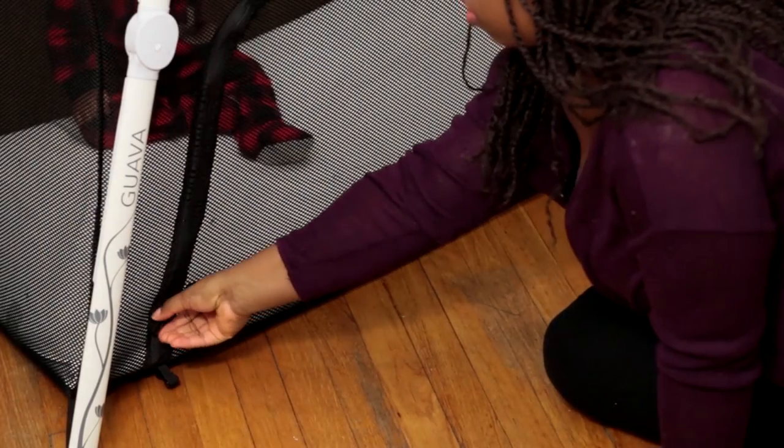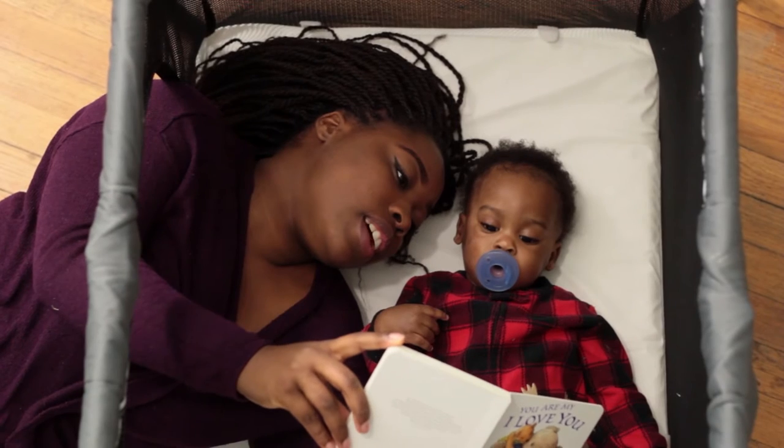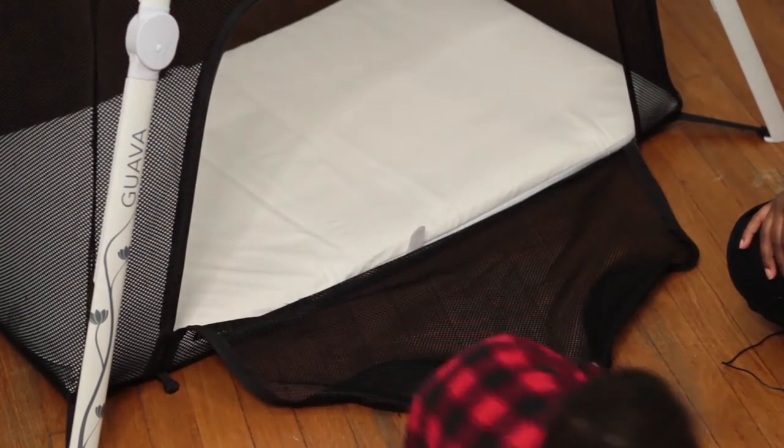I didn't really notice the instructions until Donald pointed them out while we were filming. So definitely look at the instructions — reading is fundamental — because the other night when I was trying to put it together at my friend's house, I couldn't remember how to do it and didn't realize there were instructions right on the tag. Also, on the front of the pack and play there's a zipper, so you can close it when they're sleeping or when you want to keep the child contained, and open it up when you want to give them the freedom to crawl in and out. As you can see, Ibram is a pro at crawling out — he does not like to be contained.